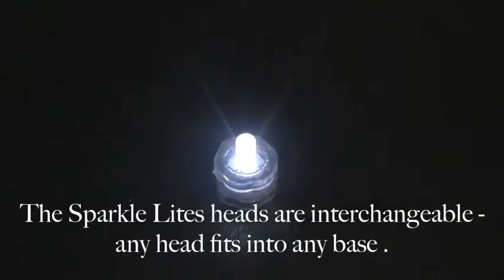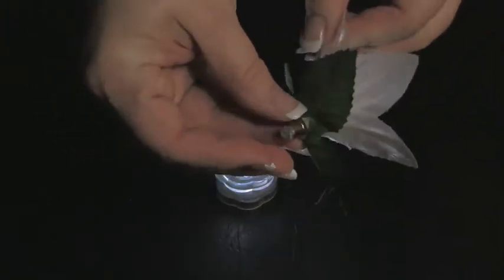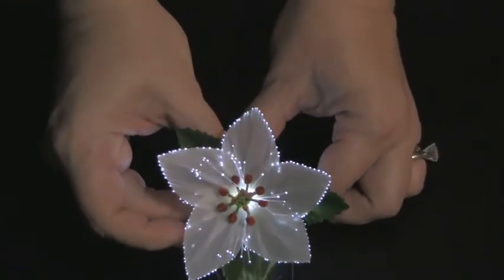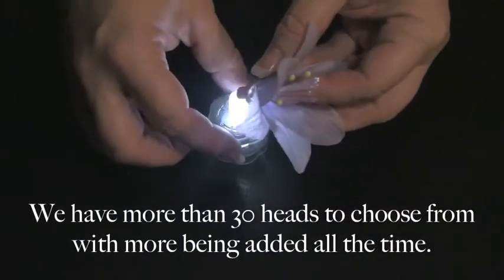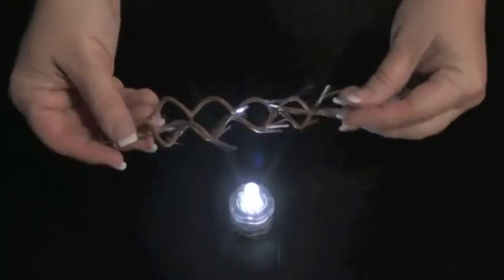The SparkleLine's heads are interchangeable. Any head fits onto any base. We currently have more than 30 heads to choose from, with more being added all the time.